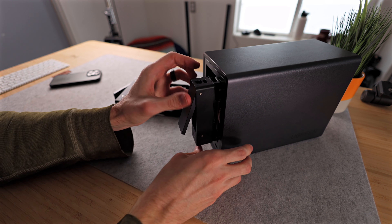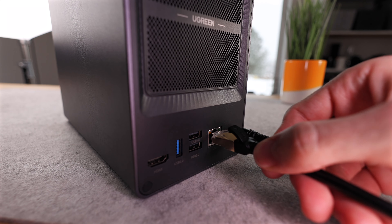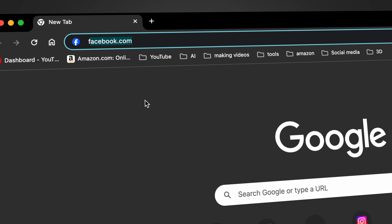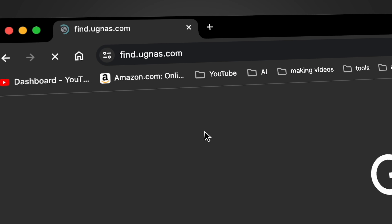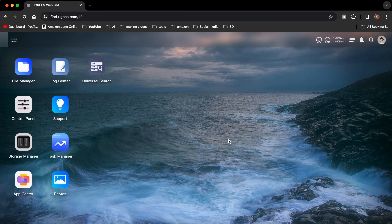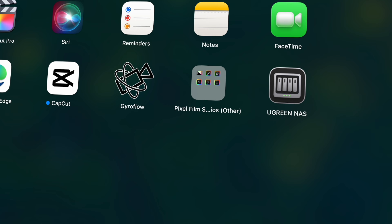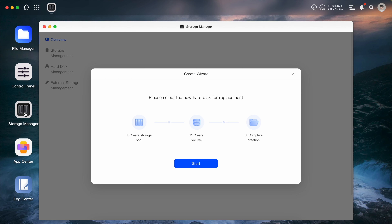To get this NAS up and running, all you need to do is insert the hard drives, plug in the power and the ethernet cable, and then head over to find.ugnas.com on your internet browser. This will automatically find the NAS on your network and allow you to connect to it and access the drives without having to download any software on your computer. Software is however available for macOS, Windows, iOS, and Android if you do want to download and install it.